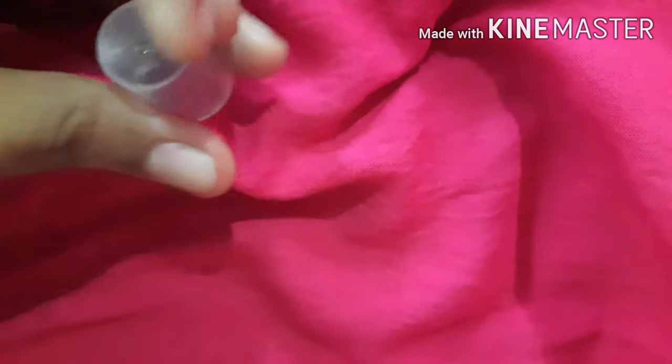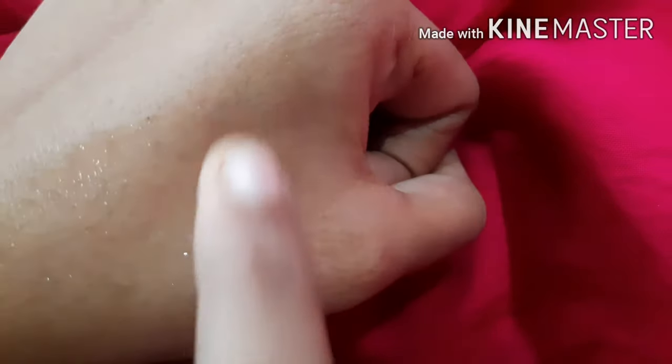Now talking about the product — it's just amazing! It does what it claims, giving you very radiant skin. It leaves your skin very supple, soft, and plump. It also enhances your complexion a bit, giving you a very subtle glow.